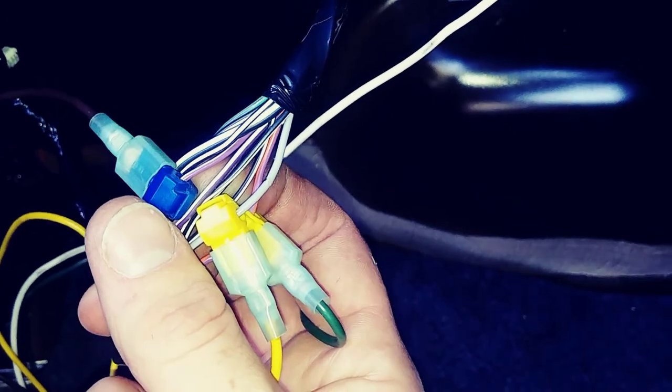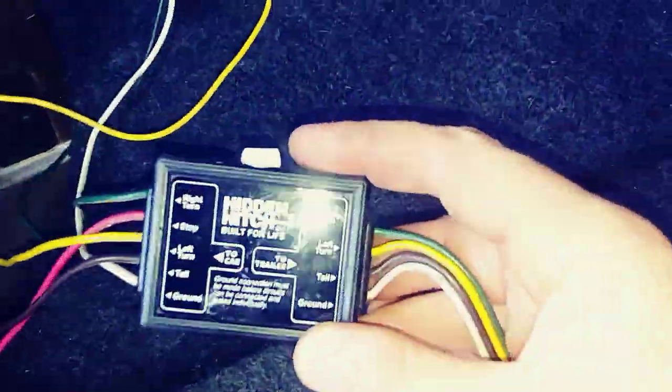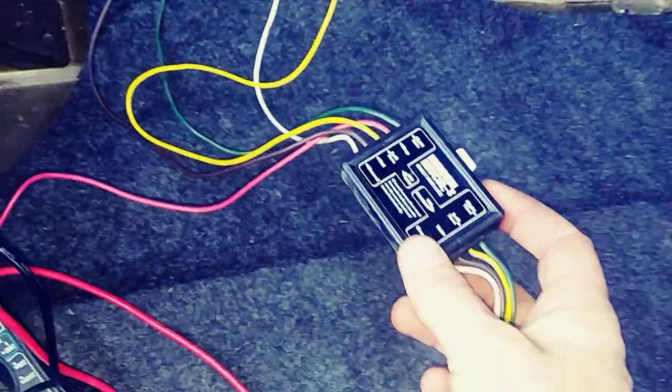For ground, there is this one up here — it's a black with a yellow stripe. I plugged it into this connector here. I have no idea what this connector is; I think it's just a way to make you pay a bit more for wiring. Maybe it does something — I don't know.